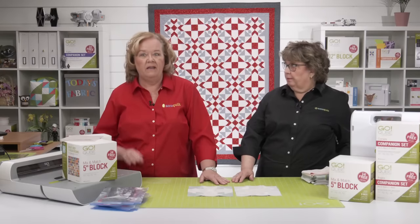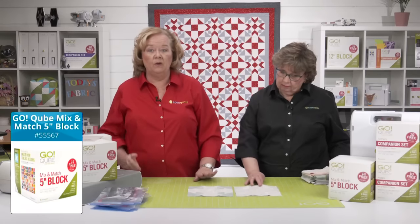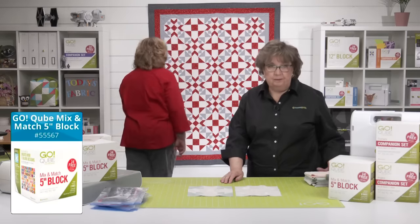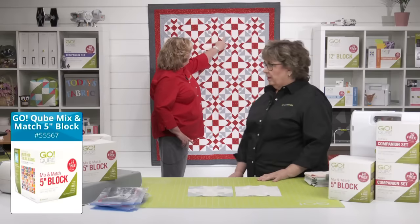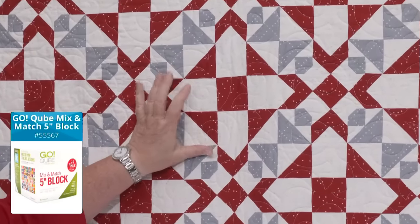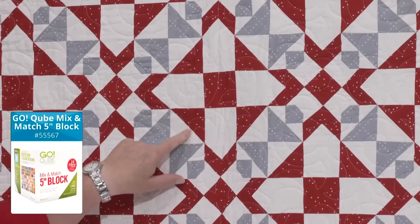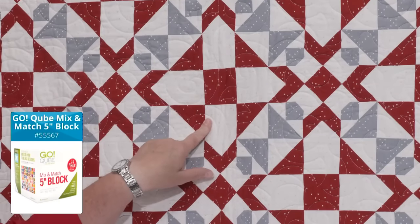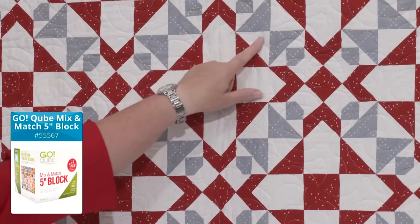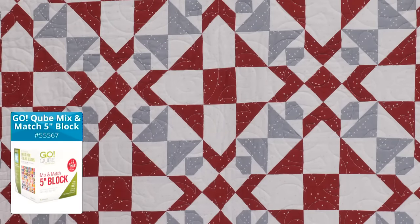We're using the five-inch cube and companion corners. You might think these blocks look bigger than five inches, and you're correct. The cube is typically based on a two-by-two grid, so those would finish at two and a half inches, and four of them make a five-inch finished block. But we're doing a three-by-three grid — three columns and three rows — so two and a half plus two and a half plus two and a half equals seven and a half inches. Keep in mind it's going to be bigger than those five-inch cubes.